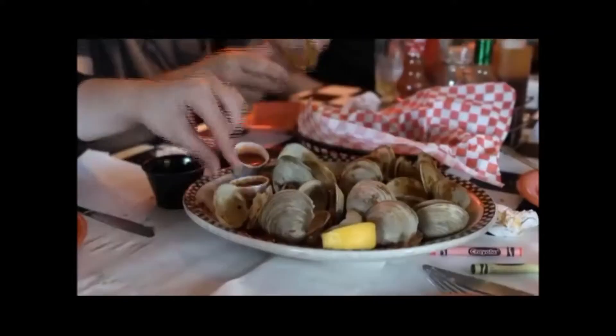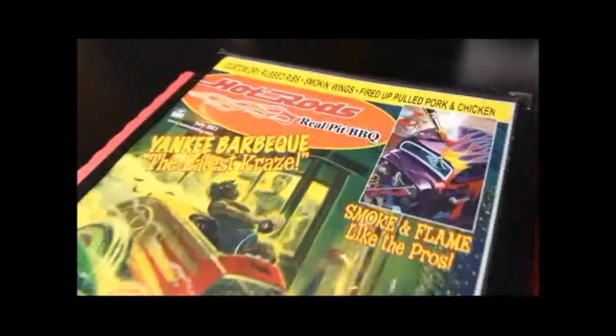We have steamers almost any place we go, so it's just unique that they're barbecued here. This so-called Yankee barbecue is the brainchild of chef and owner Anthony Sabone and his wife Toby.